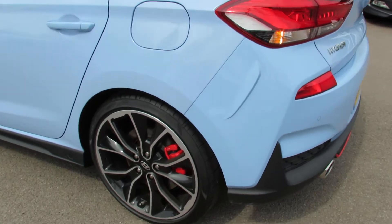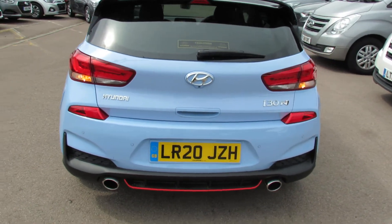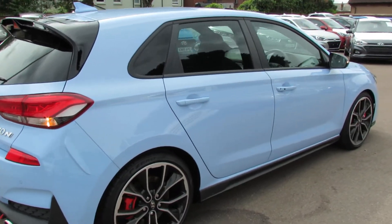Lovely calipers on the rear alloy wheels there. Great spoiler on the back. Twin exhaust — you can probably hear that burble from the engine. You've also got reversing camera and of course reversing sensors. A really good-looking car.